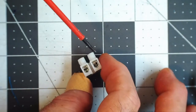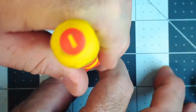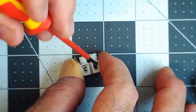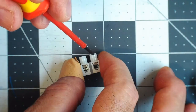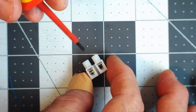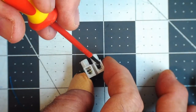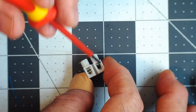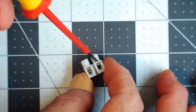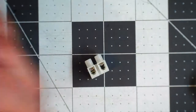Many terminal blocks don't have this little metal flap, and that's useful for us because it protects our wire. If you're using these many times in different projects, it's good to have this little metal flap in the terminal block — where if it's just the screw, it will tend to break the wires.